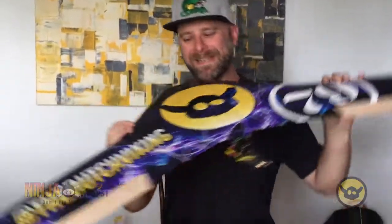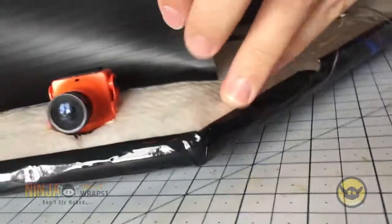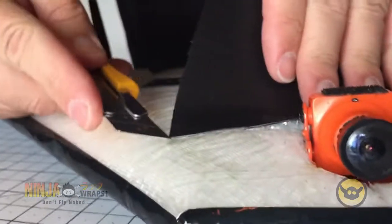The bottom layer is done. Now it's time for the trickier one, the top layer. I cannot stress enough with this layer — take your time. There's nothing that should be rushing you through this process. Now before I do the top layer, I actually want to remove the battery bay cover. That's because of all the things on this, these get the most wear and tear. I want to make sure that I can put a new cover on later on without it interfering with the wrap.